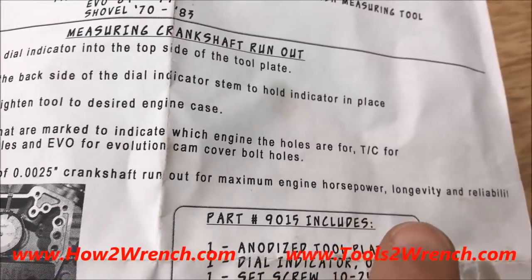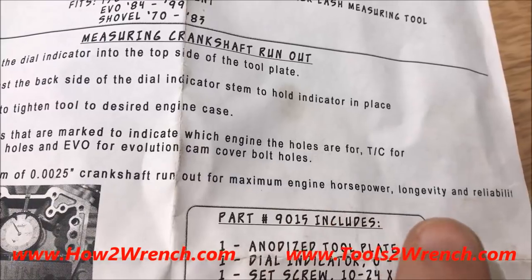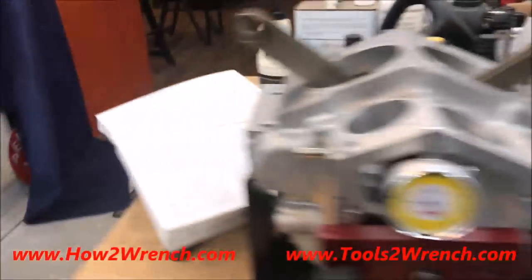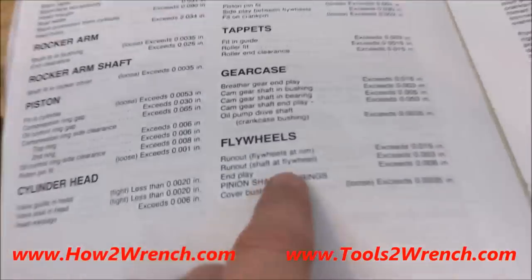Fueling recommends 2.5 thousandths for maximum engine horsepower, longevity, and reliability. Harley Davidson allows three thousandths.